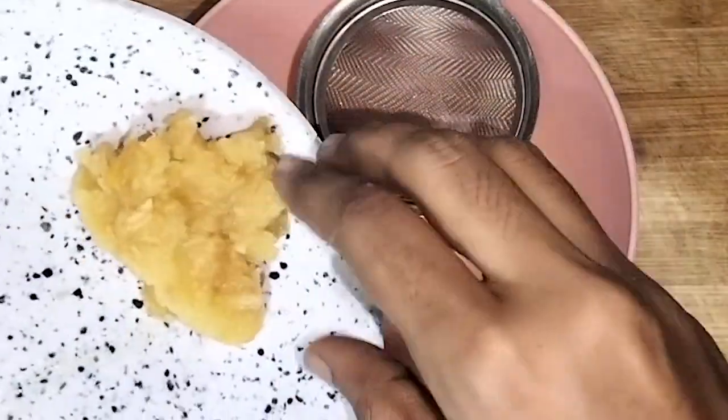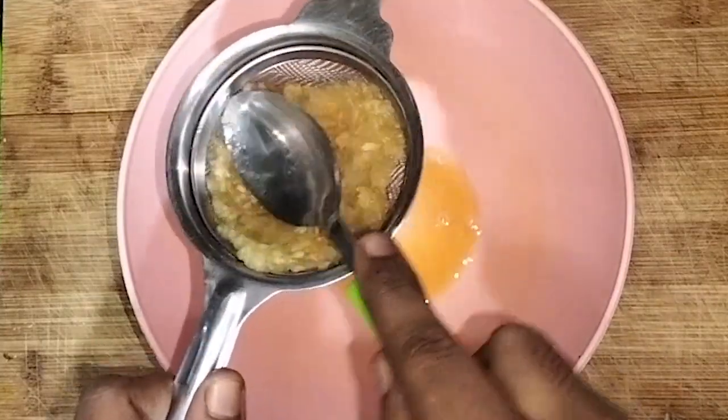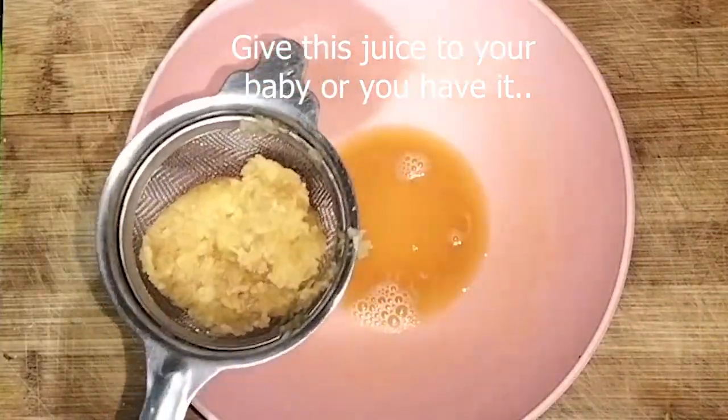Take one small grated apple and squeeze the juice out of it using a strainer or any white cloth. This ingredient not only adds sweetness but also provides additional vitamins and nutrients to your baby.